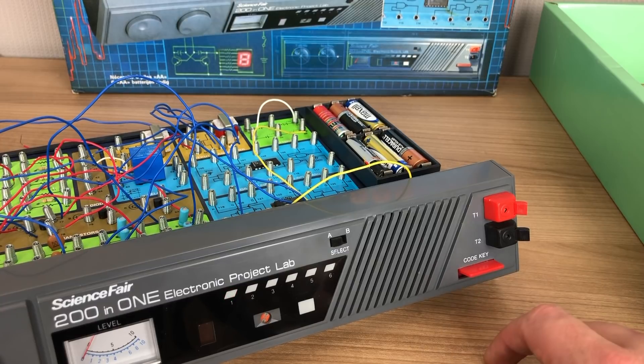On the front of the Science Fair, you have LEDs, buttons and switches that you can use to interact with your experiment. By pressing the button here, we hear a popping noise.